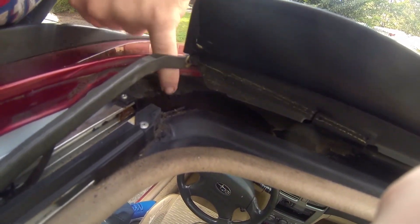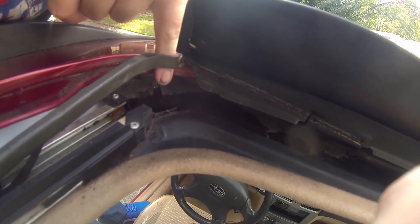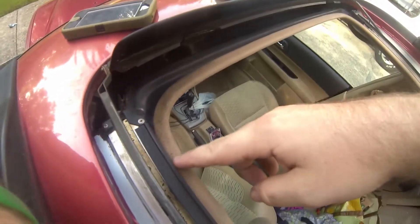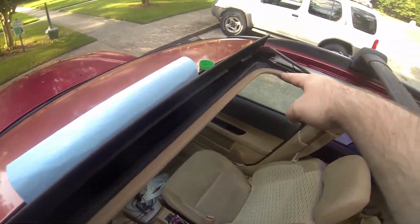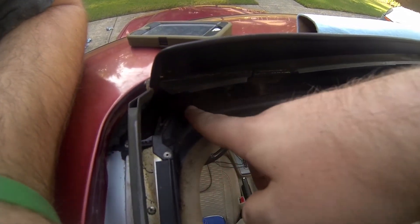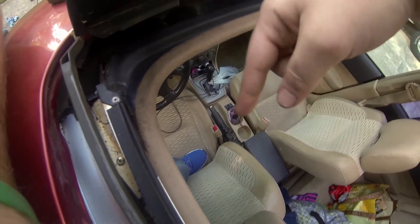I just need to take a screwdriver or whatever and clear out that drain, wipe all this grime out so it doesn't clog up again. That is definitely my issue — that particular drain is clogged up, and that's why this area was all wet and dark over here, while that other side is clean. It must have been pouring over here and leaking down in, which makes sense because that's right above the seat. So check your drains if you've got an old Subaru.